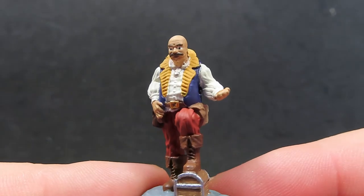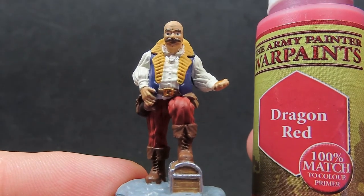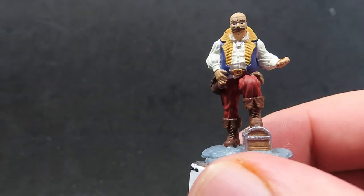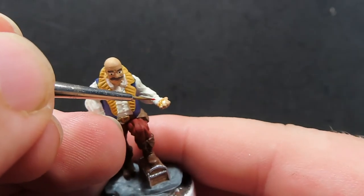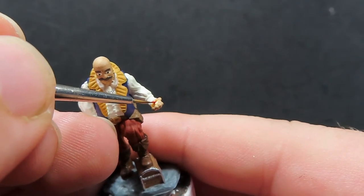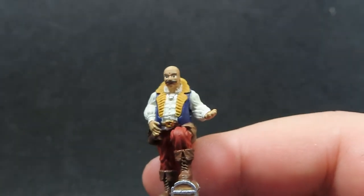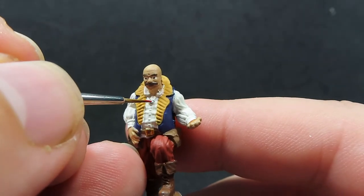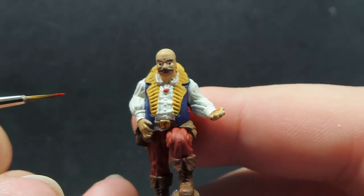Now we have those eyes painted in, we're going to come in and give a coat of Dragon Red over just some very fine points of the miniature. Grabbing our very small detail brush, we're going to put just a little dot of red onto the bit of jewellery or relic in his hand, making it look like a gem. I'm also going to do this on his necklace as well, which is going to give us a nice focal point of color against all the other colors on the miniature.